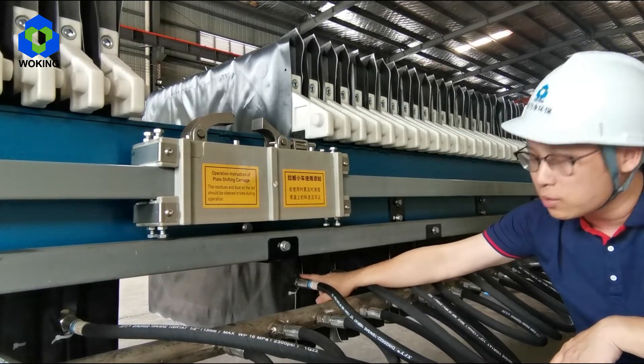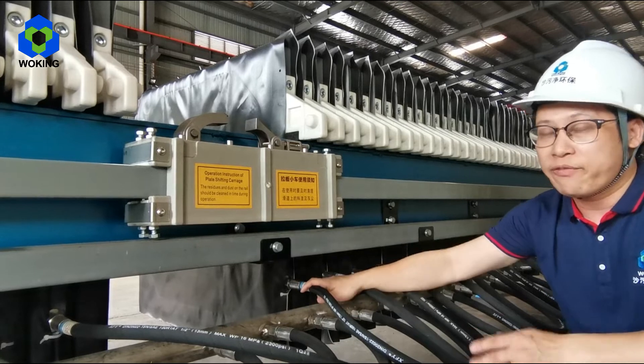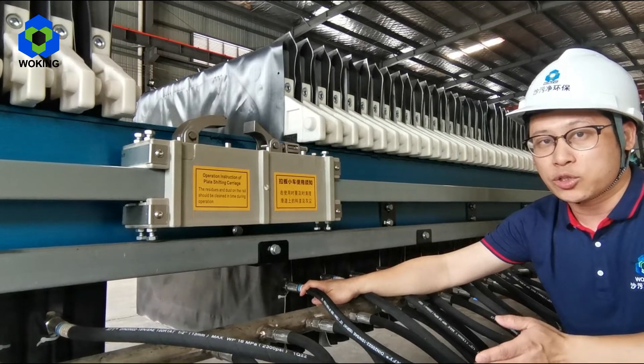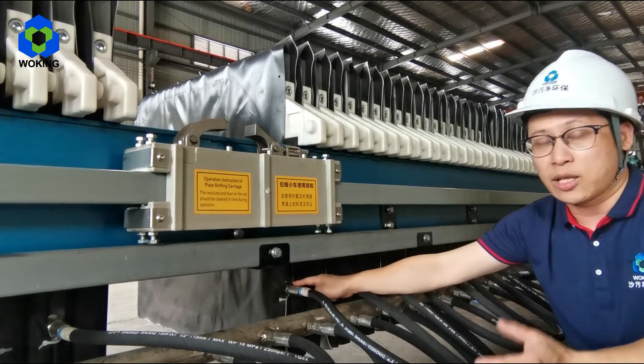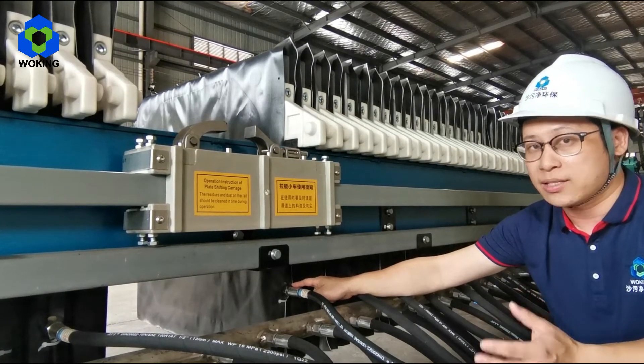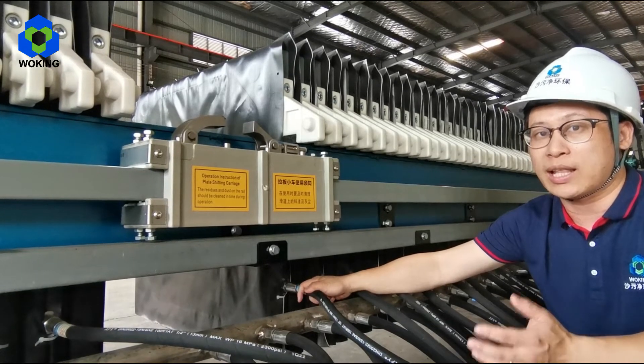Because each plate has one membrane inside, when feeding is finished, high-pressure water will be injected into the plate and the whole membrane will bulge, squeezing the cake again to get a lower moisture of the slurry cake.